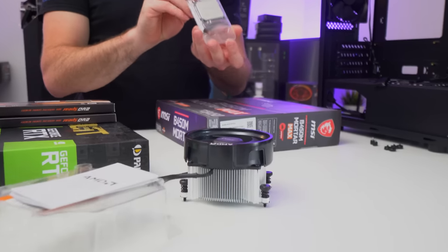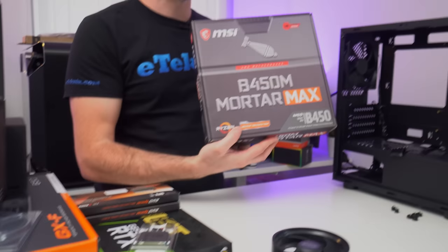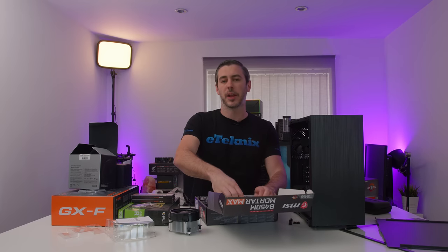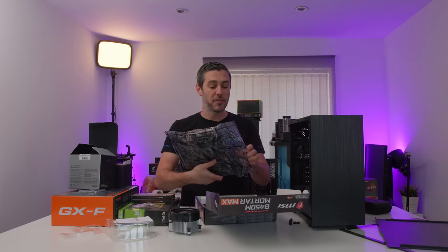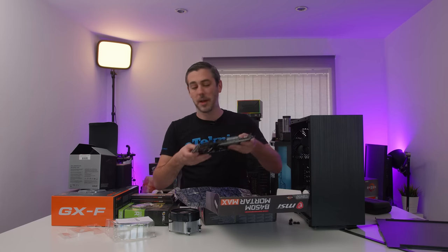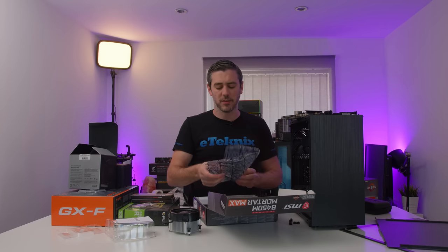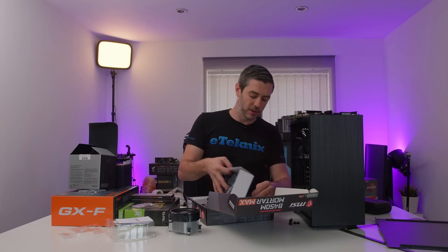We have the Ryzen 5 3600X going into the MSI B450 Mortar Max — a B450 motherboard. There is talk about AMD bringing out a new range with B550 and new CPUs, but at the time of filming, B450 is still the most affordable chipset. While you could go with X570, for this type of build, trying to keep things fairly budget-conscious, B450 makes more sense.